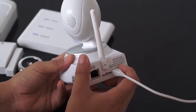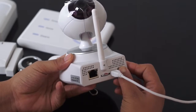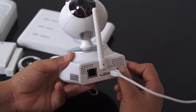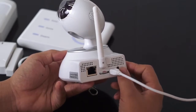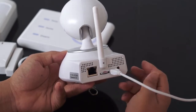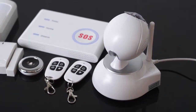The next step is to press the reset button to reset the camera. Press the button for more than five seconds. Once you hear the sound, it means the camera has been successfully reset. Now put it on the table.